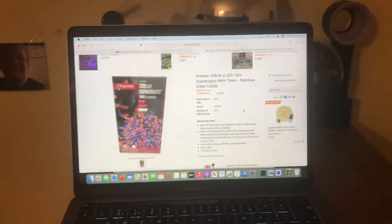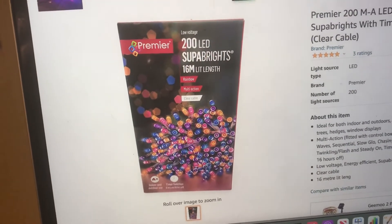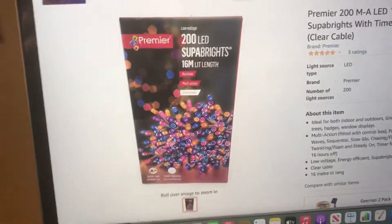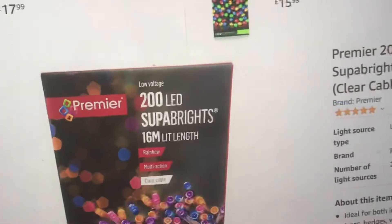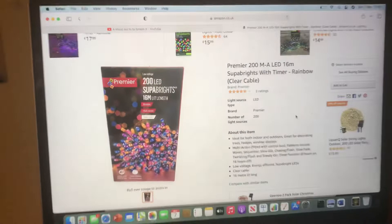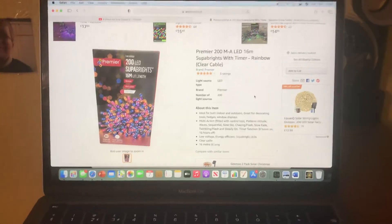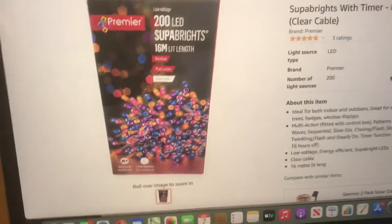I'm also getting this set as well, which has also been ordered. This is a really unique set — it's a set of Premier Super Brights with a 16 metre length, and they're a set of rainbow multi-action clear cable ones. That's the Premier logo, low voltage — it says 200 LEDs, so it's basically a set of Premier 200 LEDs rainbow multi-functional lights with clear cable.